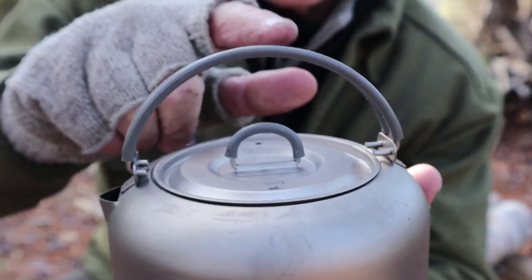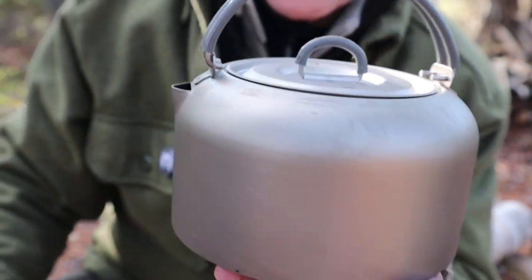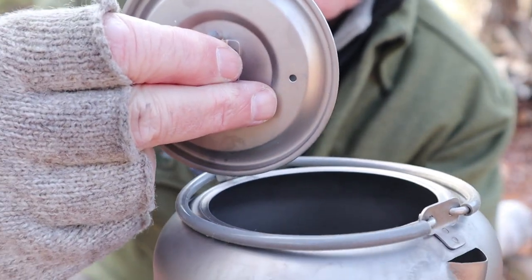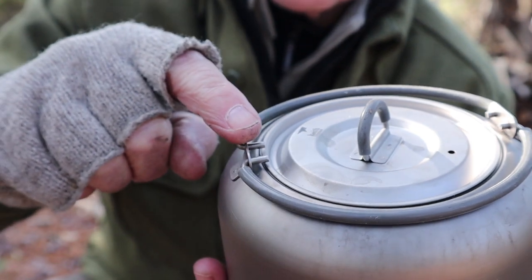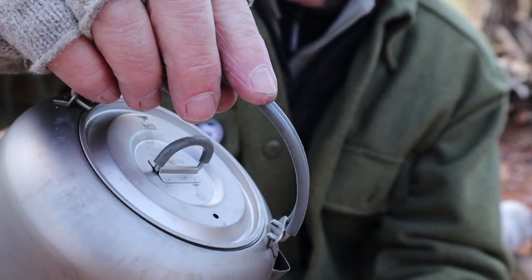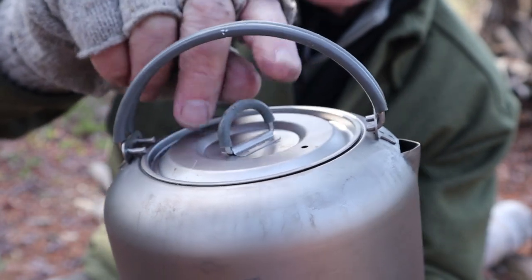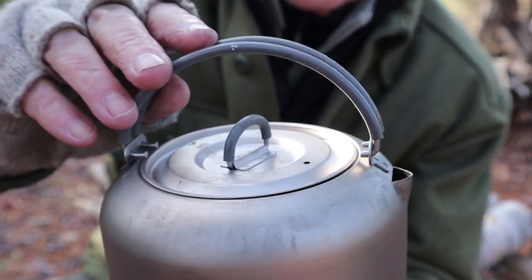It does have the silicone handles on top and the silicone D-ring, which are very nice when you have it over a fire or gas stove. It has a formed spout which works very well. The lid sets in nicely and it does have one little vent to let some steam out. It has this unique feature of two extensions on the bale handles that allow you to tip the kettle forward quite effectively.